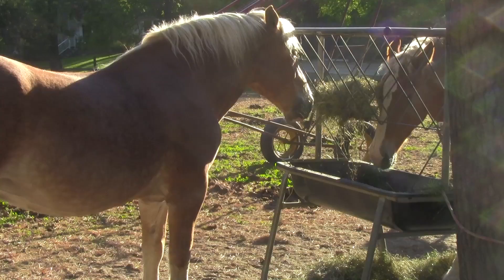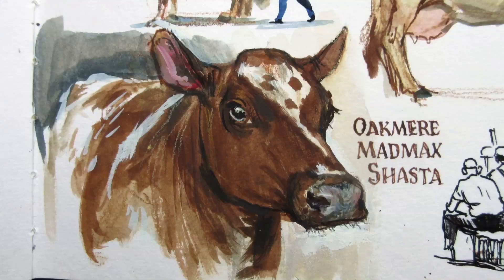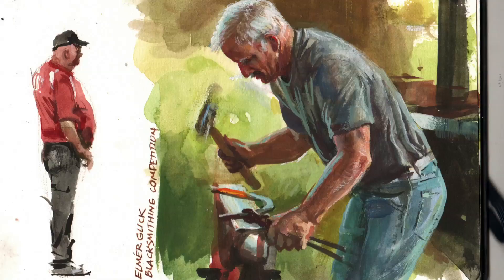James Gurney on a farm in the Hudson Valley. I want to take you with me while I paint these horses and then go to the county fair.